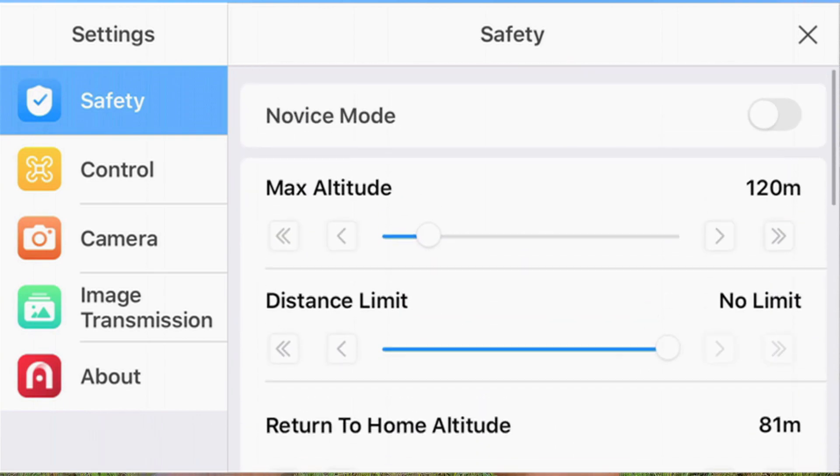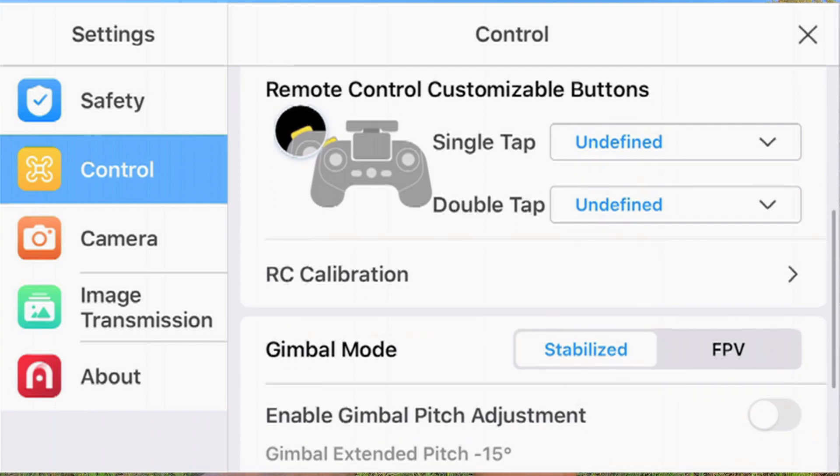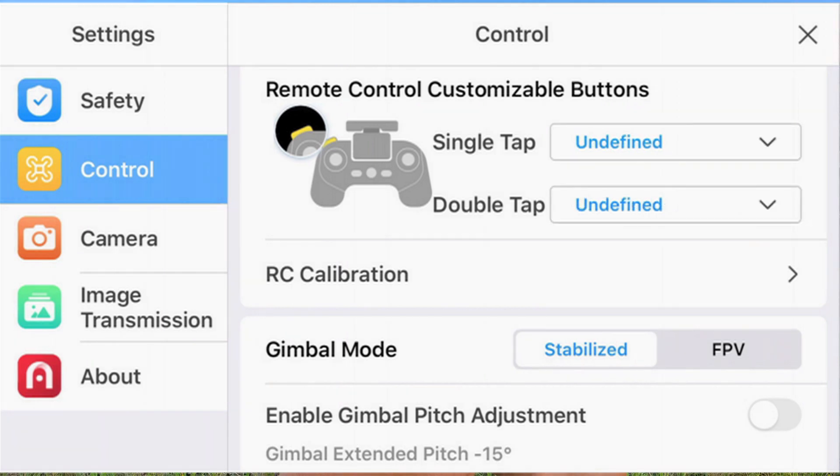In the control settings, they've added customizable functions on the remote control — specifically a photo/video switch, which they didn't have before. So that's a simple but useful addition.